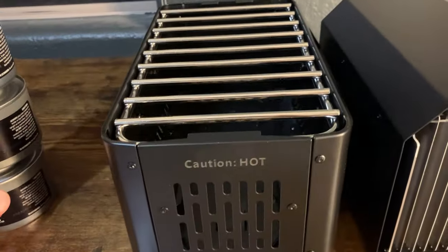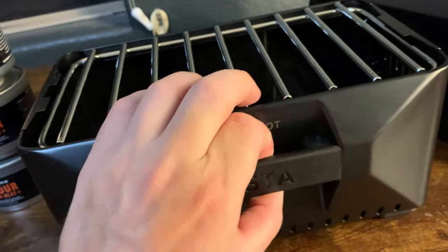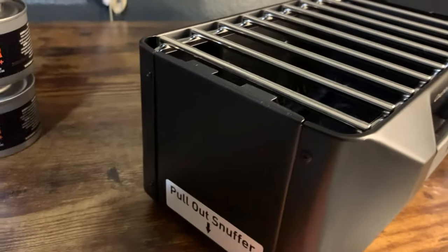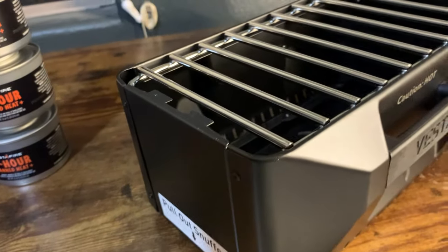So yeah guys, obviously just an awesome device. I'll show you the backside here — there's nothing really to it, just some handles. And this is where the snuffer actually stores, which is nice.